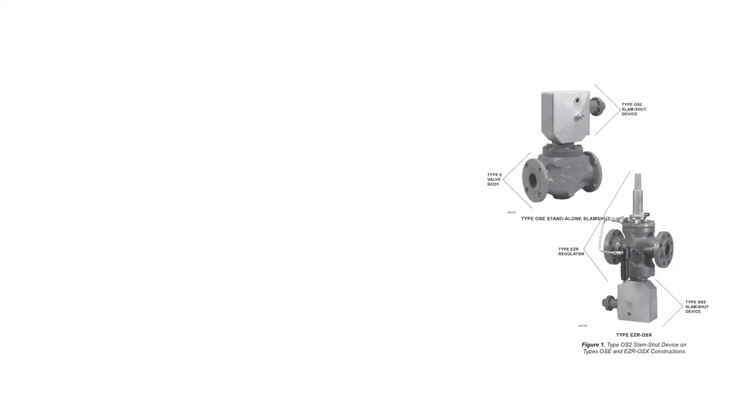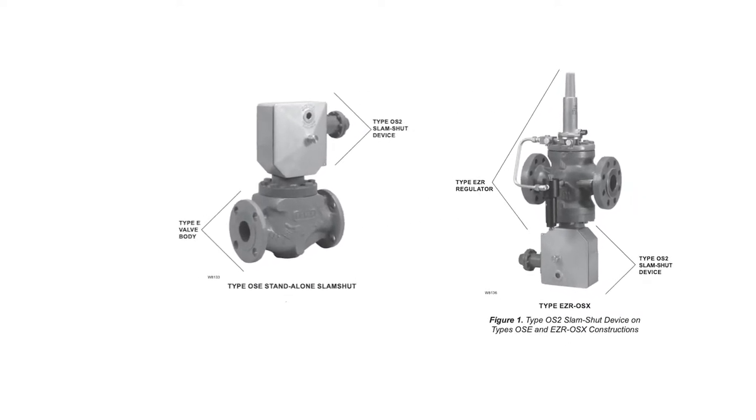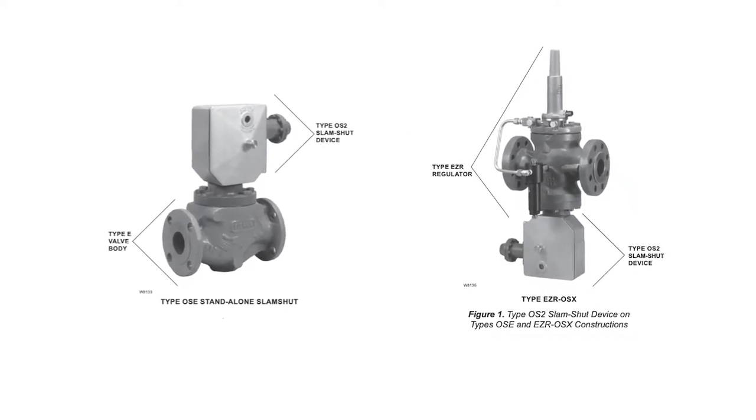Type OSC refers to the stand-alone slam shut, while Type OSX refers to an integral configuration of the slam shut on regulators such as the EZH, EZR, or 627, making them the EZH OSX, EZR OSX, or 627 OSX. You will see both configurations in this video even though the narrative refers only to Type OSC.